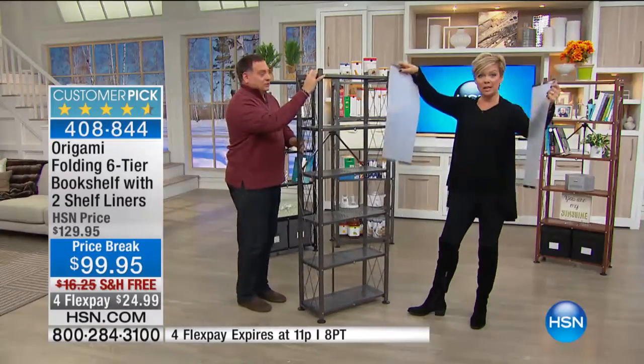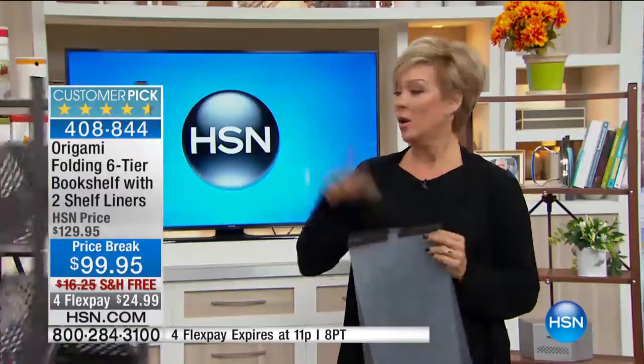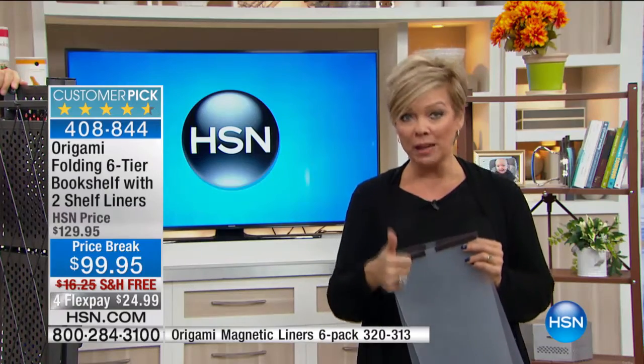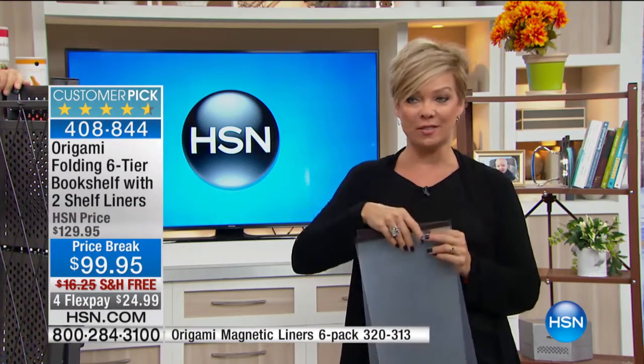I'm holding these because you do get two shelf liners — they're the transparent type. If you'd like more, we have white and black available, listed at the bottom of the screen, very limited. Both black and white are available if you'd like to add more liners to your shelving system.